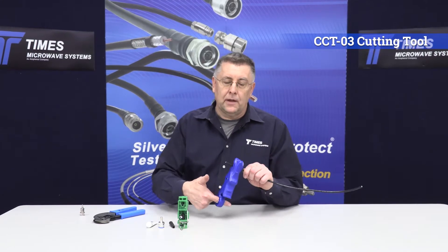This is our CCT03 cutting tool. Very easy to use, no technique involved — it's spring loaded. What you do is bring the tool a couple inches back from the end of the cable, take your finger, place it in the hole, and just spin the tool around the cable. It cuts the cable nice and square without crushing it.